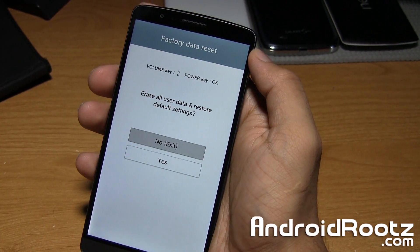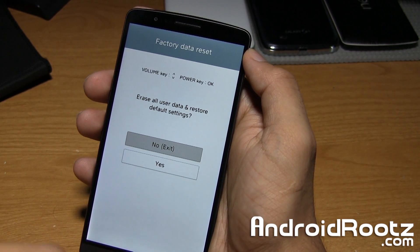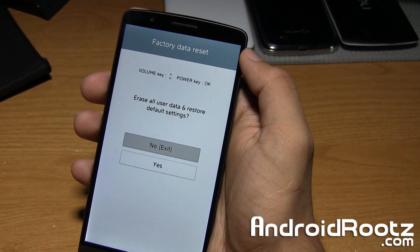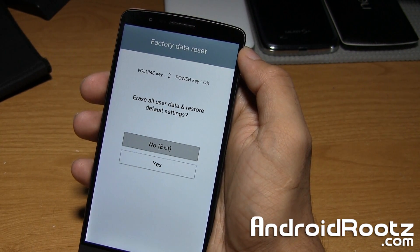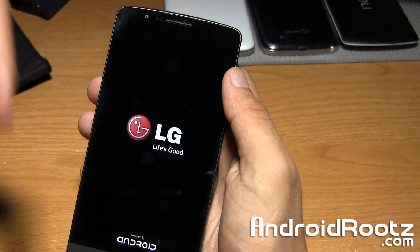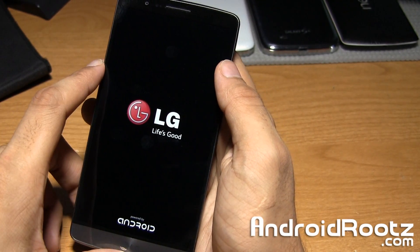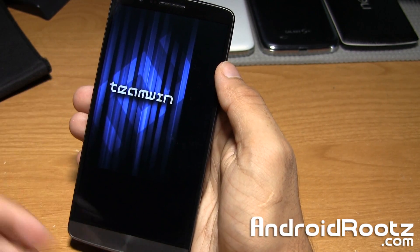That's how you do it, guys — that's how you enter recovery mode. It's a little bit different from a Nexus or Samsung device, but this is recovery mode. That's how you enter into recovery mode on your LG G3 for all variants. If you enjoyed this video, be sure to like and subscribe. Follow me on Twitter, Facebook, and Google+, all linked down below. Until next time, peace.